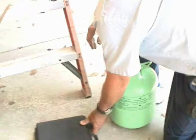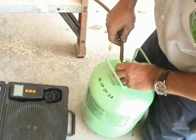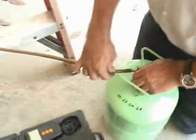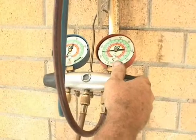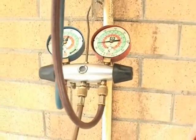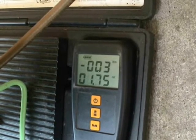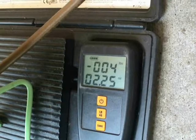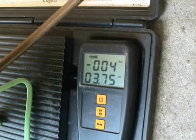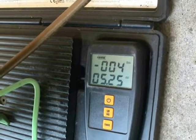The next step is charging the system. Now we're going to weigh in the charge. Because it's a package unit, we're not going to charge by superheat or sub-cooling — we're going to charge by weight. Dr. G is opening the high side gauge. We want to go to 4 pounds 5 ounces. That's 3 pounds... 4 pounds and 1 ounce... 2 ounce... 3 ounce... almost 4 ounces... 5 ounce. Want to call it there? Okay — the charge is complete.